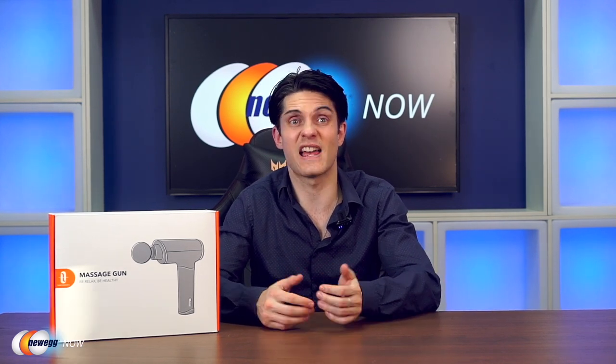So if you enjoy working out or you just suffer from some aches, pains, and muscle stiffness, we've got a high-tech tool to bring home some relief. Hi, I'm James, and welcome back to Newegg Now. The invention of percussive massage guns has been a bit of a game changer in the realm of fitness recovery. After all, we can't all spend money or time to see a massage therapist on a regular basis.